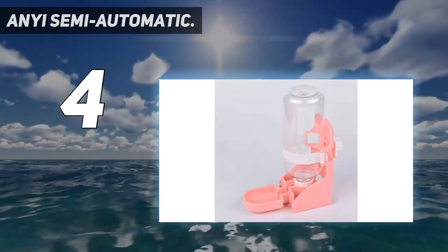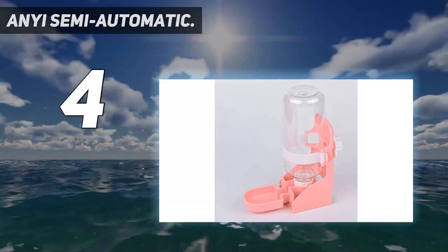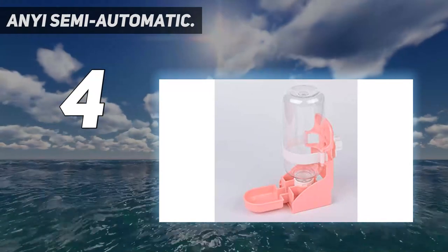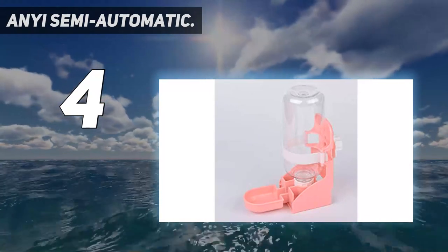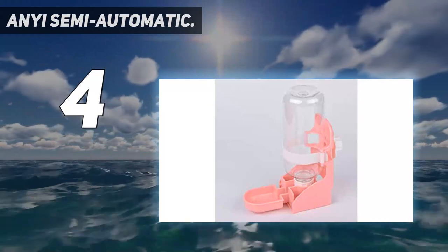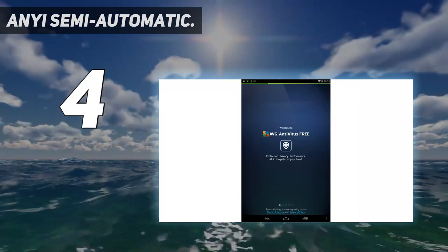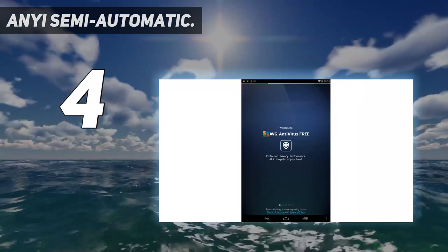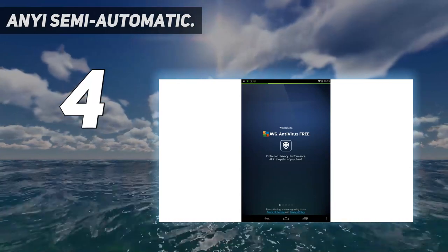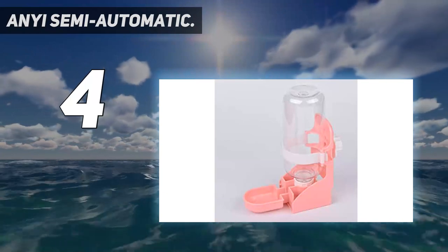It saves time and effort — say goodbye to manually rotating your arm, preventing arm and hand strain. This hand push whisk blender is designed according to the mechanical principle of the spring, with no batteries or electricity needed. The stainless steel whisk measures 12 inches and fits most containers. After use, simply wash with soapy water — no worry about food residues, very hygienic.